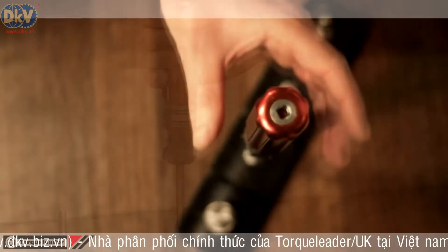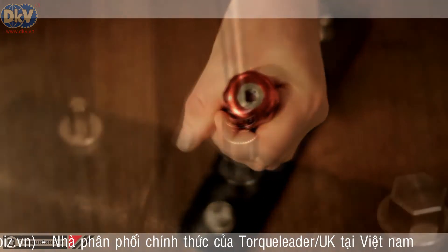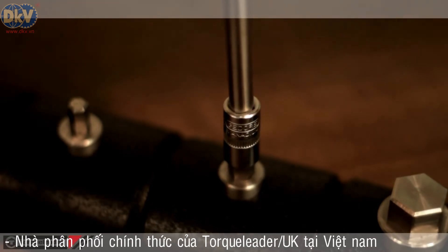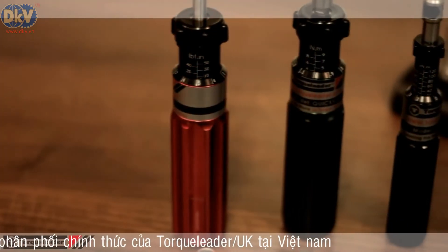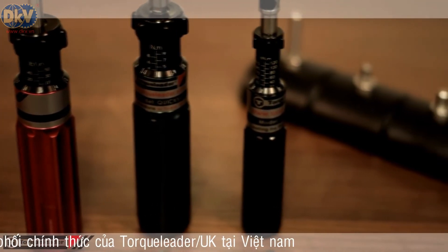At low torques, the risk of overtightening fasteners is increased. The Kwikset screwdriver eliminates this risk by slipping and limiting the set torque, making it impossible for the operator to apply more than a chosen value. There are six low-shock resets per revolution, minimising operator fatigue.